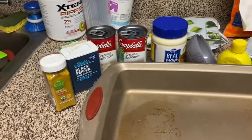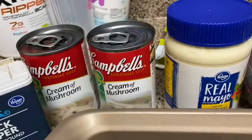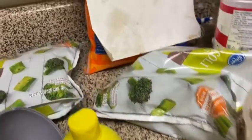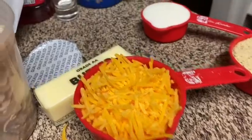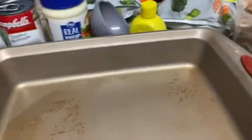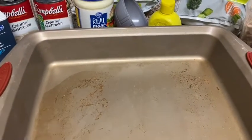Alright, for this delicious meal you will need: curry powder, black pepper, two cans of cream of mushroom soup, mayonnaise, lemon juice, broccoli, shredded chicken, shredded cheese, butter, milk, bread crumbs, and a pan.